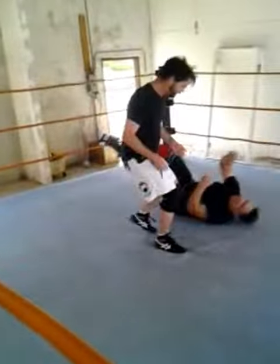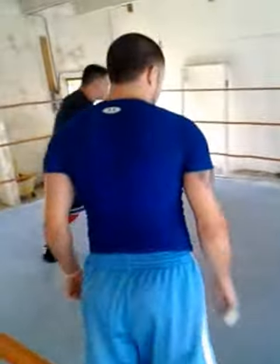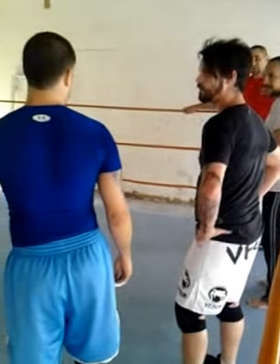Don't give him up. Can I fly you? You got me.